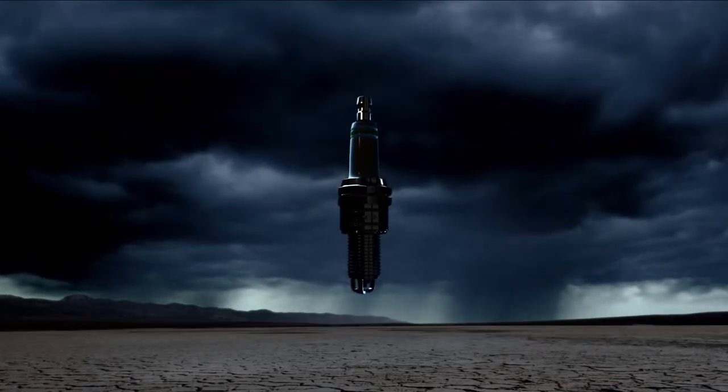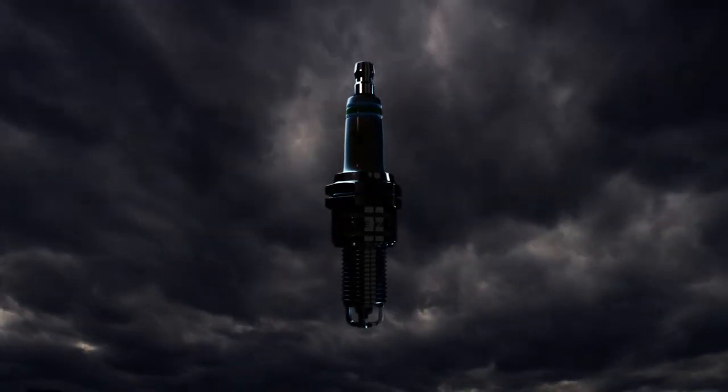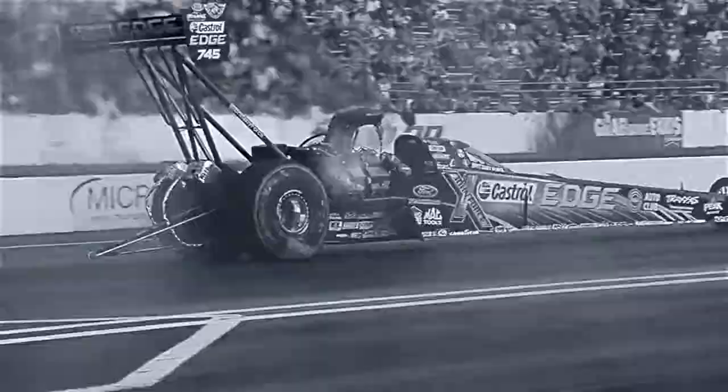We didn't just bottle lightning. We wrapped it in a metal shell, insulated it with high density porcelain, and topped it off with Diamond Fire Technology. So you can unleash a bolt of all get out to turns, crankshafts, and heads like nothing you've ever seen.